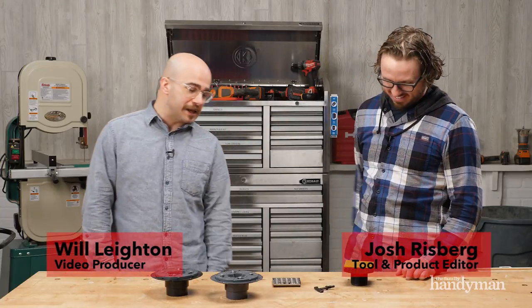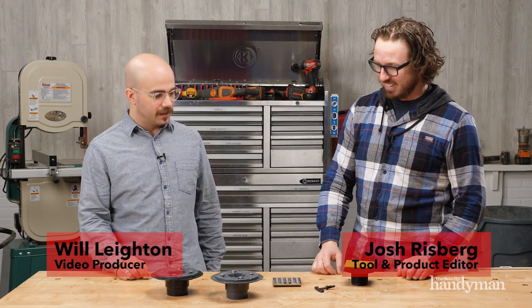Today on Stuff We Love, we're talking about the EBBY Shower Floor Drain Kit. Josh, tell me about it.